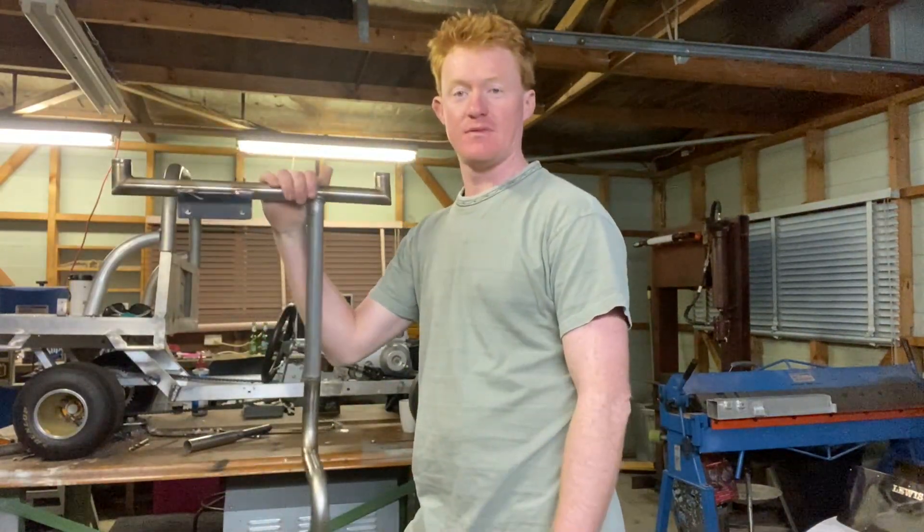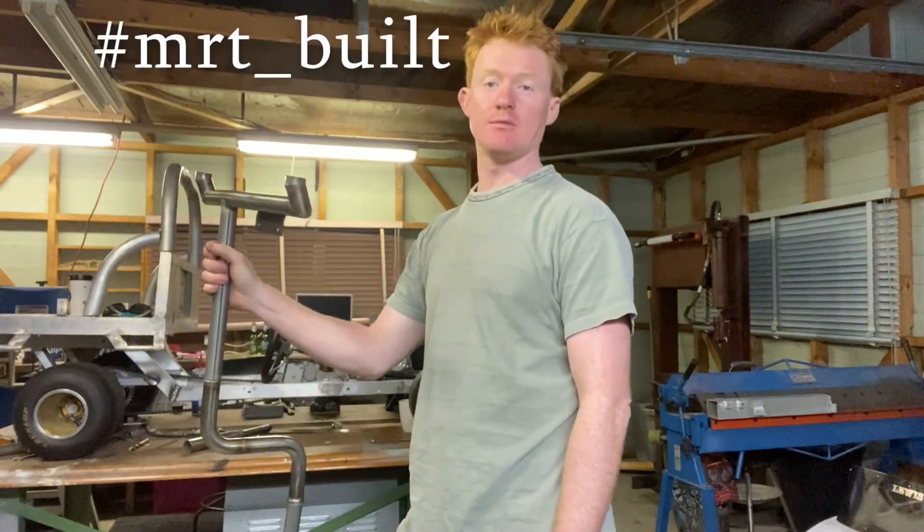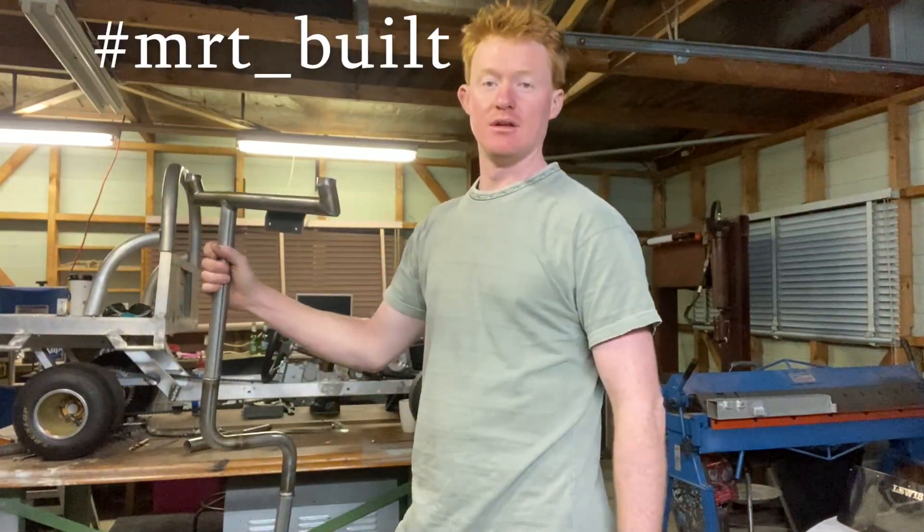That's basically it for the first build video. Hit that subscribe, hit the bell — let's get this going.